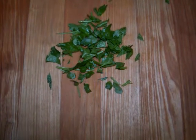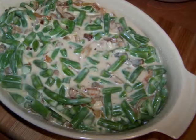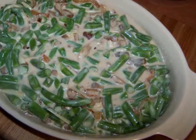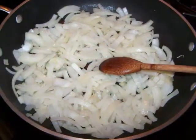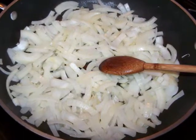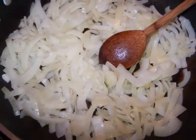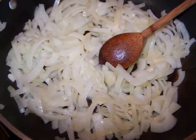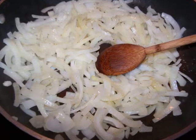To make the casserole, first preheat the oven to 350 degrees and have a one and a half quart ungreased casserole dish ready. To make the caramelized onions, in a large saute pan over medium heat, add the onions and olive oil to the pan with some salt and pepper to taste. Then stir the onions to get them coated in the oil and turn the heat down to low.